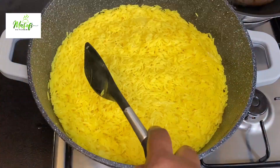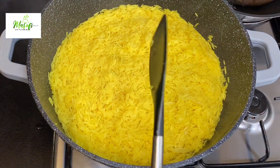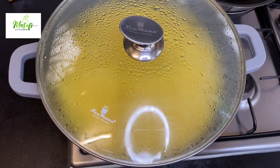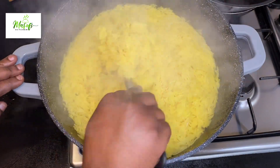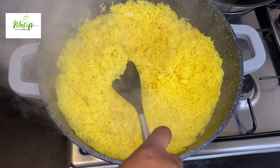Just look at this. I'll cover my pan again and let it cook for about another 10 minutes. After that, just look at our rice — it's well cooked and it tastes absolutely delicious. This recipe is so simple and it's just taking shape.